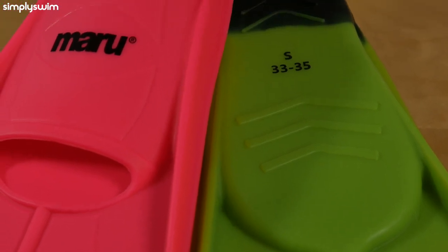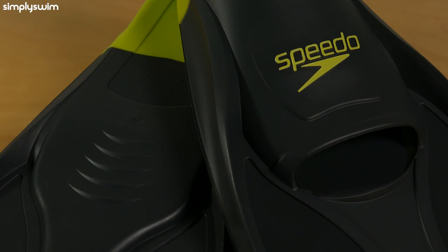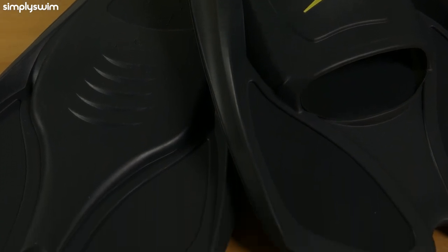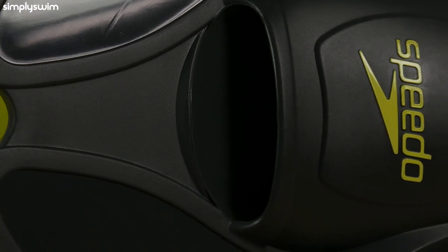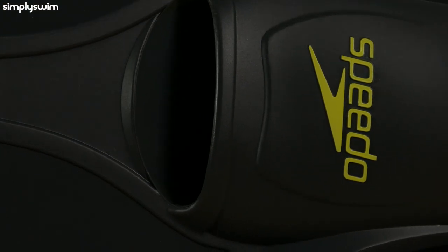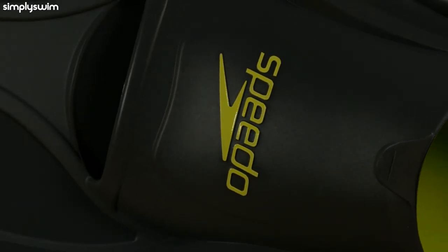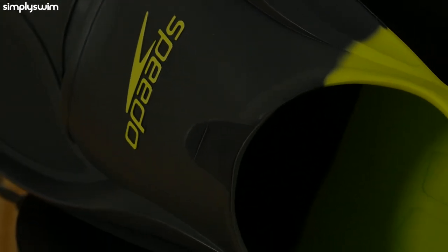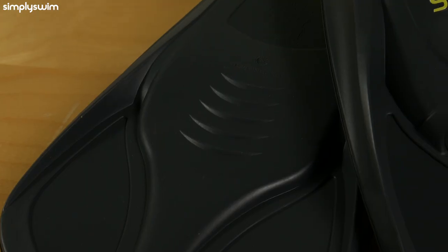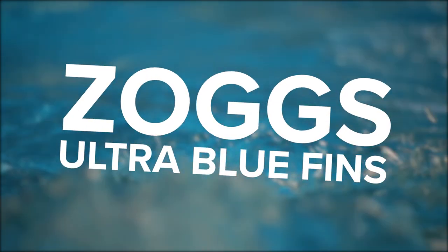Speedo Training Fins. These training fins from Speedo have biofuse technology, which offers maximum comfort and fit without compromising on performance. The overall design will increase your speed in the water, making your legs work harder, and in turn you'll build up your muscle strength. What makes them stand out is their buoyancy, which helps your overall leg and body position in the water, as well as building ankle flexibility.